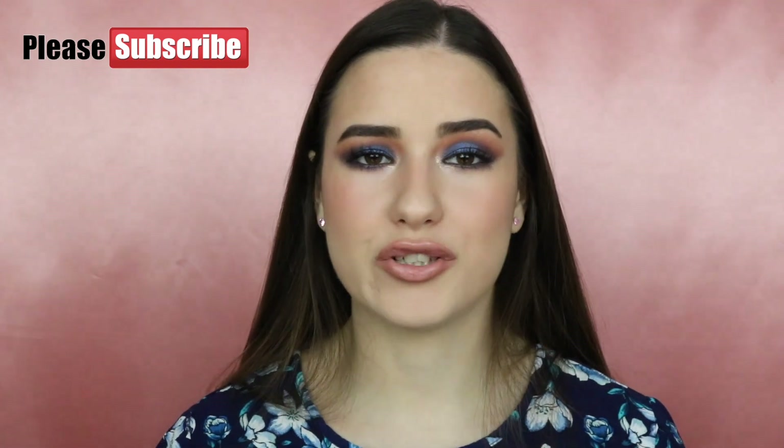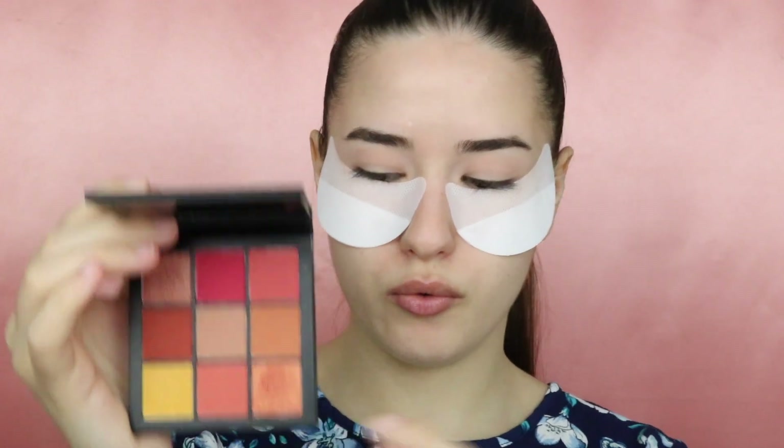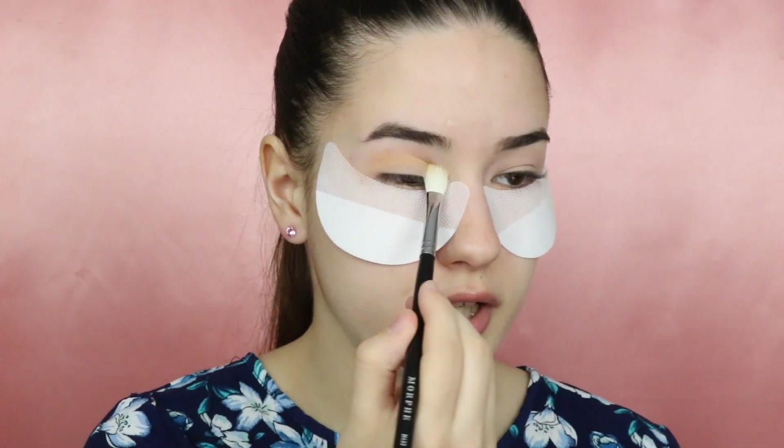Without further ado, let's get straight into this makeup. Starting off with the first shade, I'm gonna be using the Coral Obsession palette from Huda Beauty, and I'm taking this yellow eyeshadow and applying it to my crease.